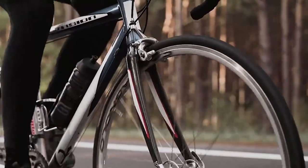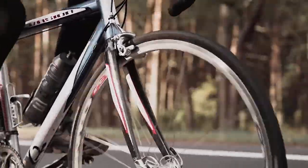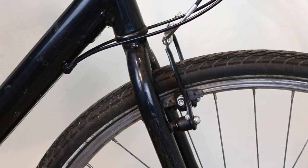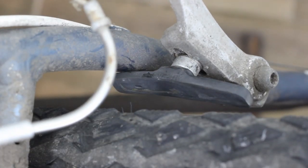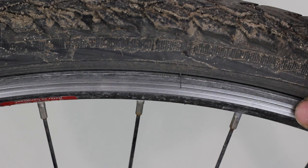Let's begin. Brake pads are an integral part of the brakes. They work by using friction to slow down the wheel. This process, together with the heat generated, wears the pad surface. If the pads are worn beyond the wear line or the grooves are no longer visible, then it's a good time to replace them, as worn pads will not only compromise the braking power but may also wear the rim much quicker.